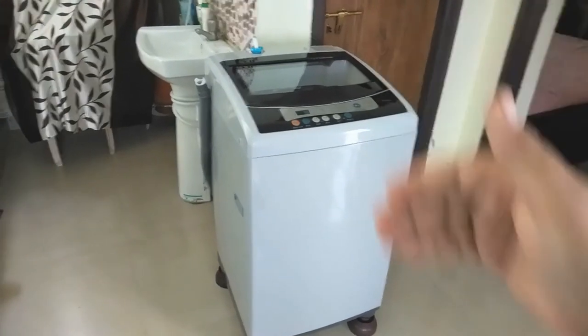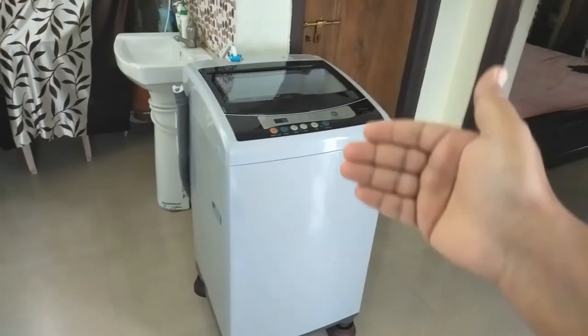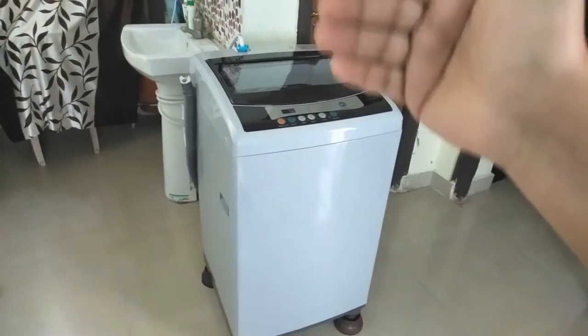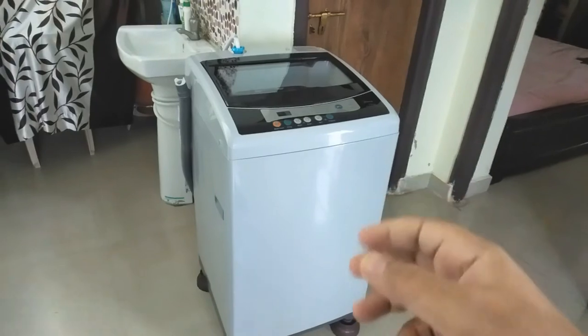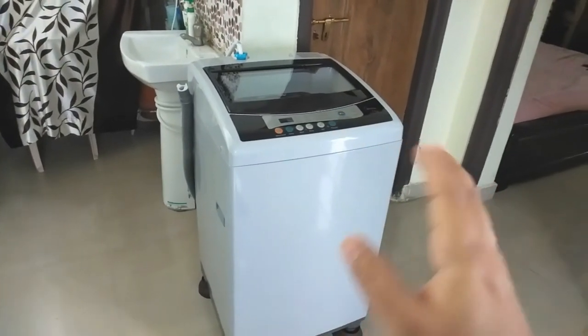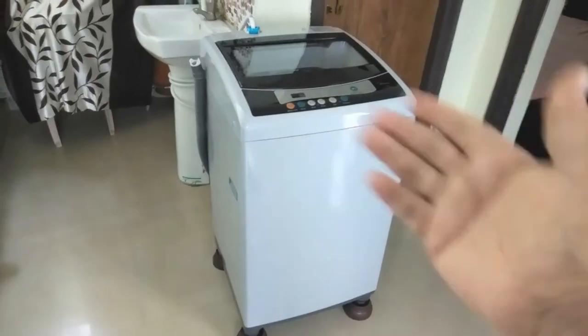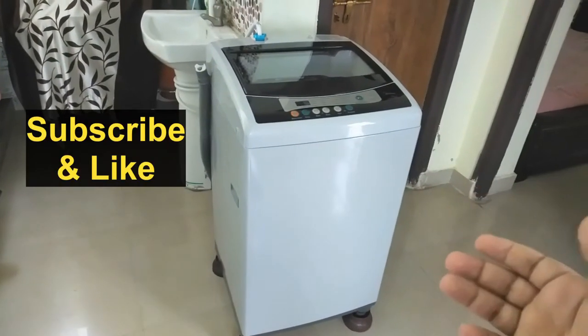The second thing is the water supply. These fully automatic washing machines require a continuous water supply, but we don't have to operate the tap every time while using the machine. We just have to fit the pipe to the tap, turn on the tap once, and leave it. The washing machine takes care of turning the water on and off on its own.